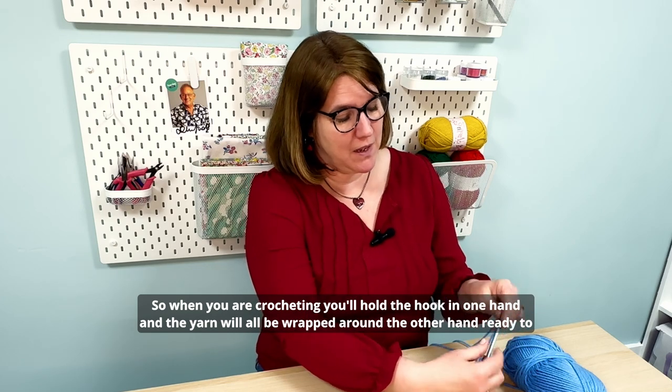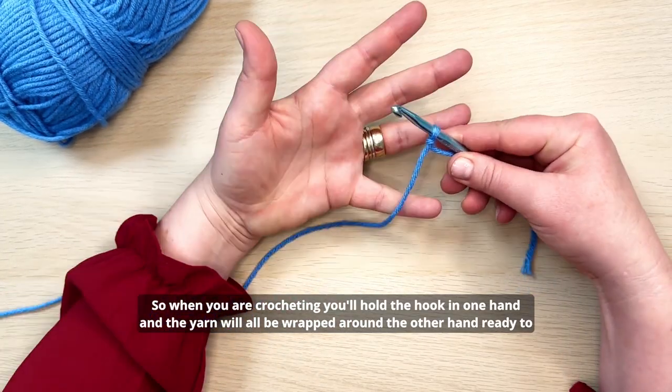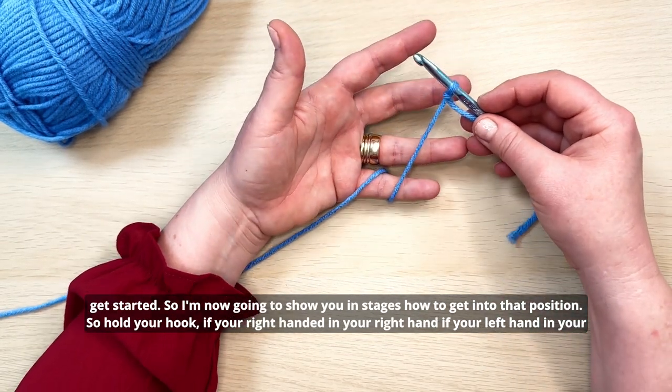When you're crocheting, you'll hold the hook in one hand and the yarn will all be wrapped around the other hand, ready to get started. I'm now going to show you in stages how to get into that position.